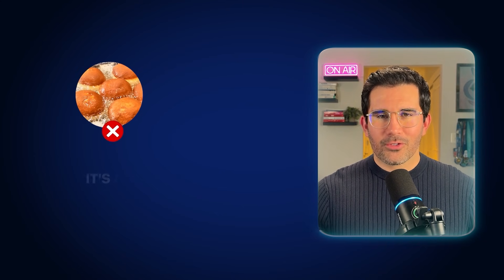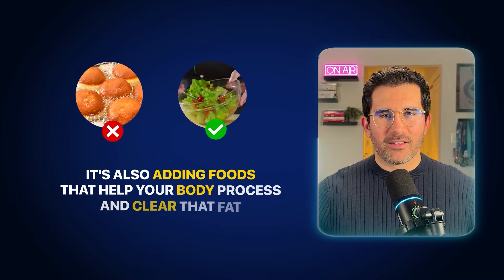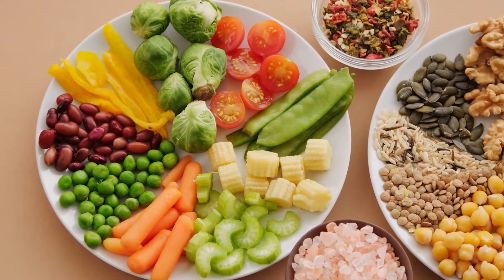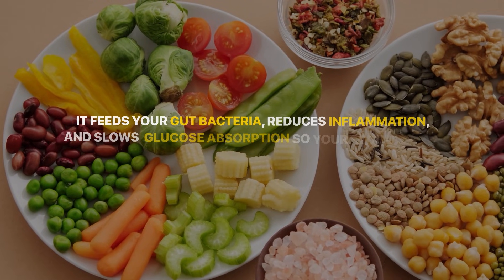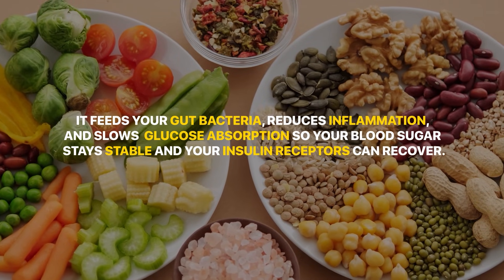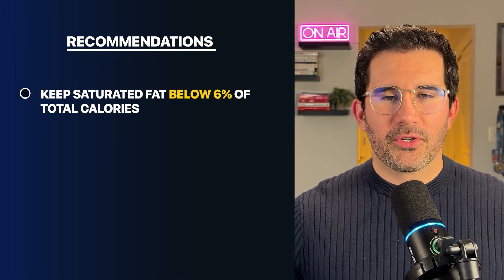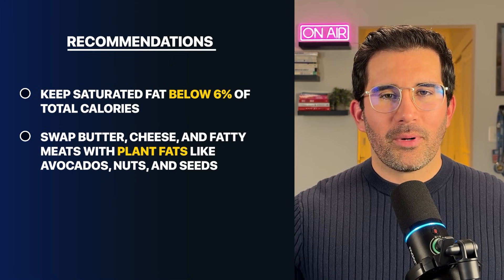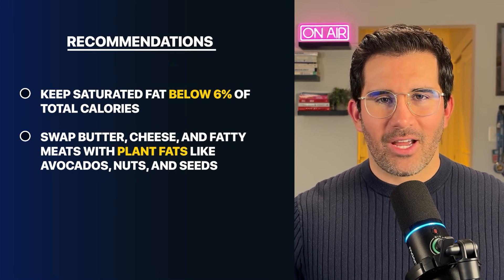Here's the part most people miss: the solution isn't just removing the fat — it's also adding foods that help your body process and clear that fat. That's where fiber comes in. While saturated fat clogs your cells and blocks insulin signaling, fiber does the opposite: it feeds your gut bacteria, reduces inflammation, and slows down glucose absorption so your blood sugar stays stable and your insulin receptors can recover. Keep saturated fat below 6% of your total daily calorie consumption. Swap butter, cheese, and fatty meats with plant-based sources of fat like avocados, nuts, and seeds.